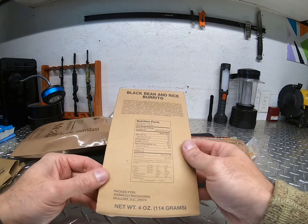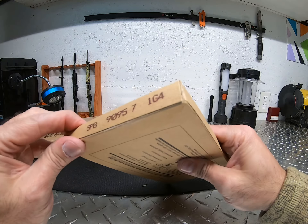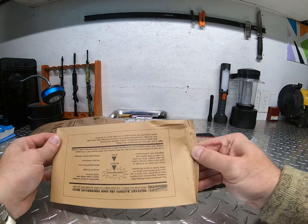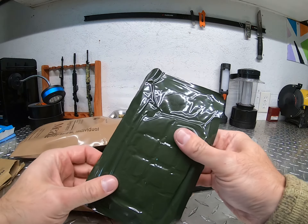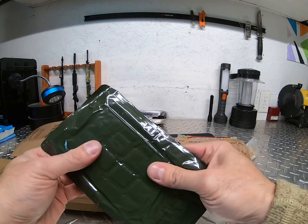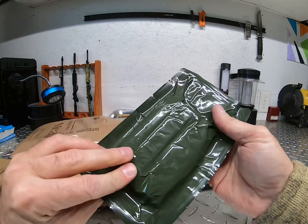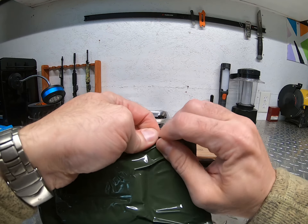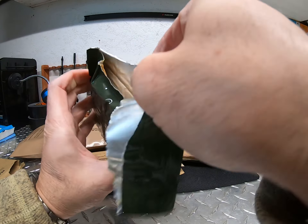Now let's look at this black bean and rice burrito. This thing was kind of nasty and sucked even when it was fresh — I didn't even like eating it back then, so I can just imagine now. The thing is fairly hard, kind of like almost a piece of plastic. Let's open it up and see what it looks like.